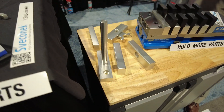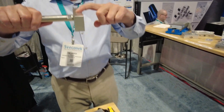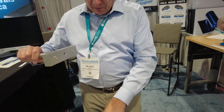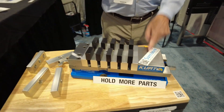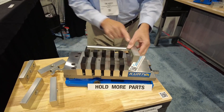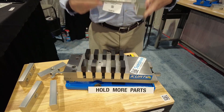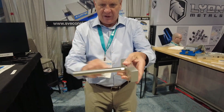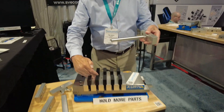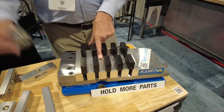We took those two features and incorporated them into our product — that's why it works so well. Here is our movable jaw plate, bolted to the movable jaw. Our shaft screws into the movable jaw plate and goes through all four of our floating jaw plates. As you clamp parts, everything comes down the shaft together — all four jaw plates.